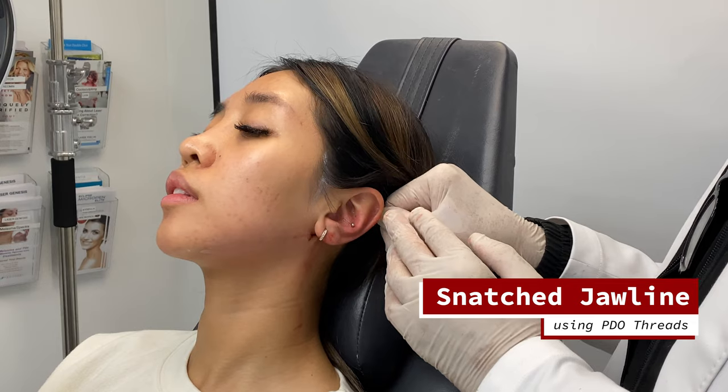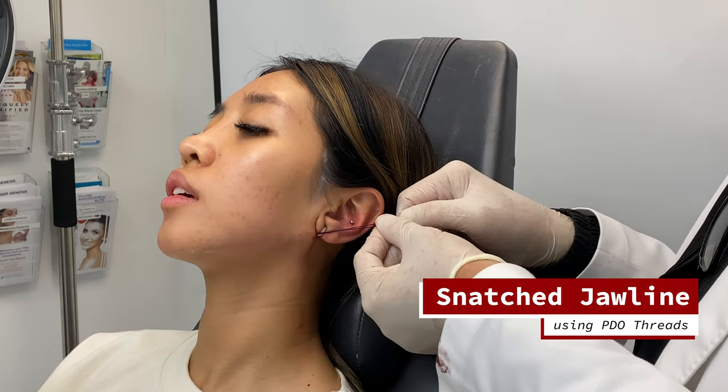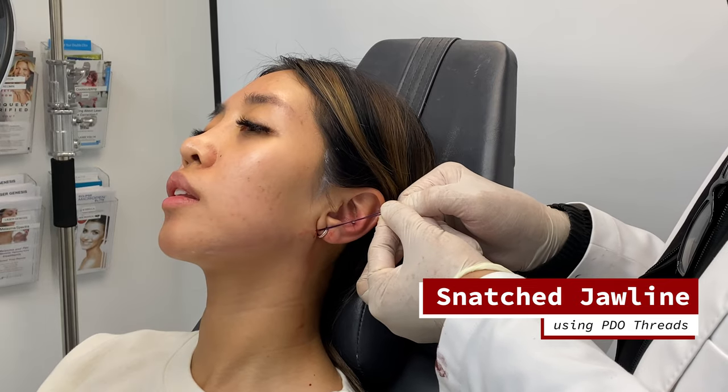I'm going to tighten it like this. You can literally tighten the threads — nice and tight for her. I think she'll be very pleased with that.